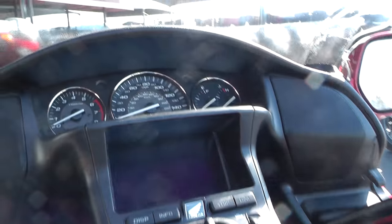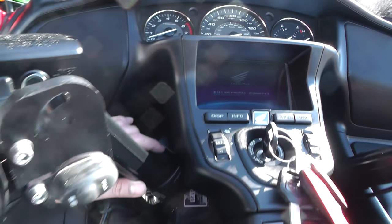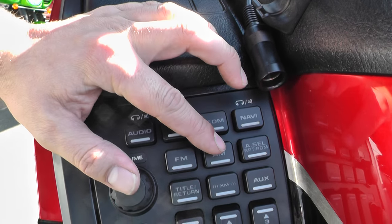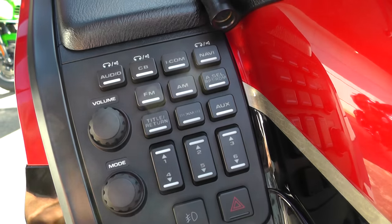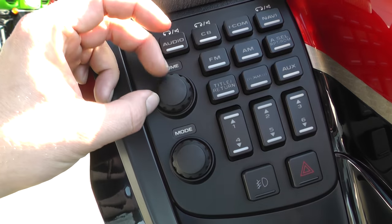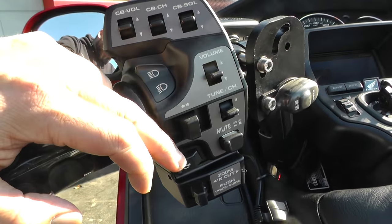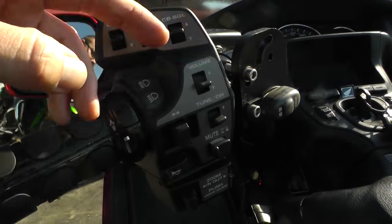Let's see how many miles we have. There's all the gauges. It's got navigation, and all these fancy switches for your audio, CB, comm, navigation to your headset, FM, AM radio, return button, XM radio, auxiliary, your different stations, presets, hazard, spotlights, volume, and mode switch. You've got your CB controls up here. High and low beam, your horn, mute button, your tune, your volume, and your turn signals.